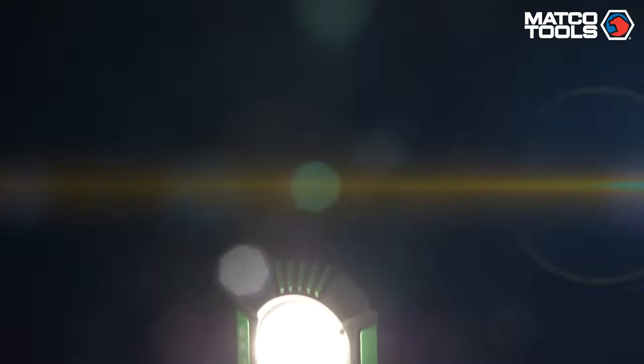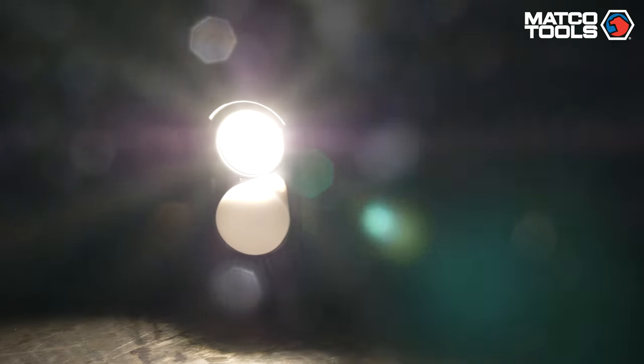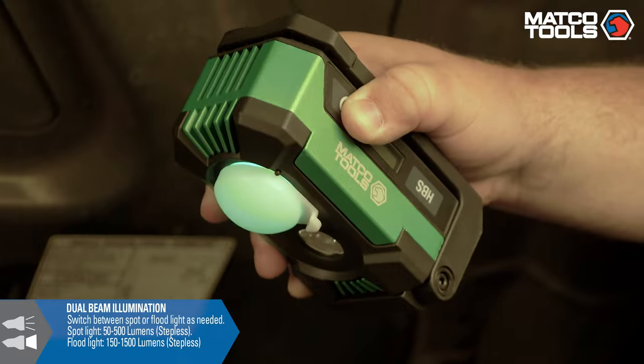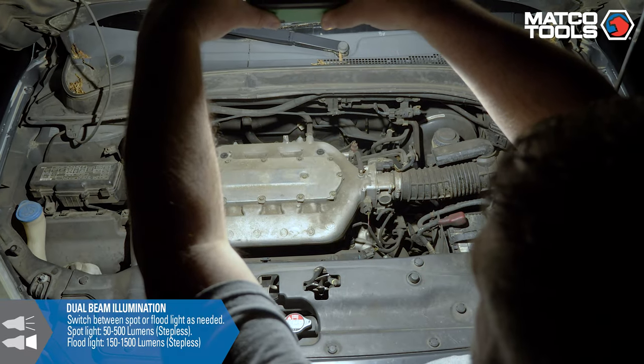The MWL ZFG fully loaded high-tech floodlight from Matco Tools is designed and built to be versatile and reliable in any situation. Dual beam illumination allows the user to switch between a dimmable spotlight and a dimmable floodlight.